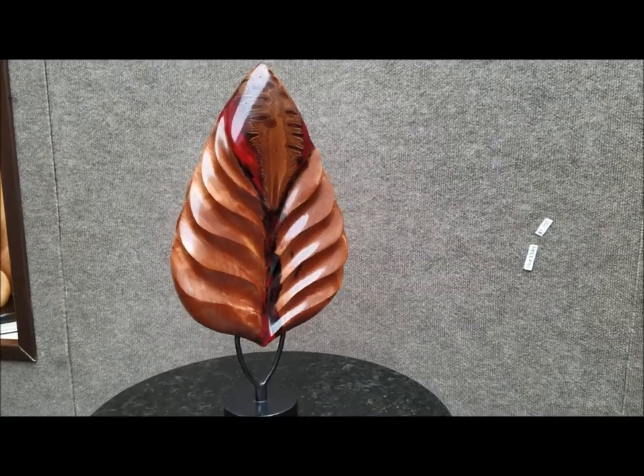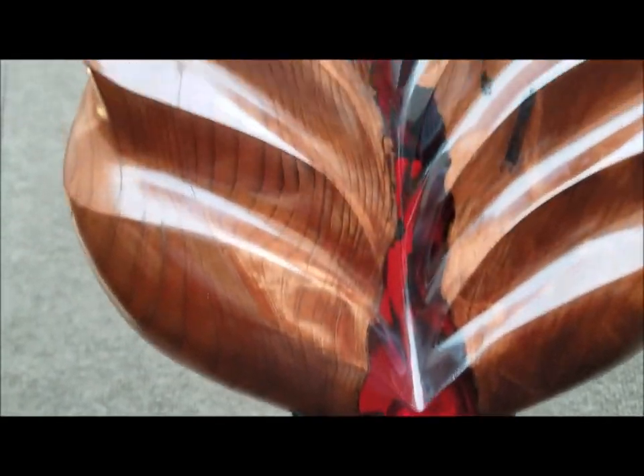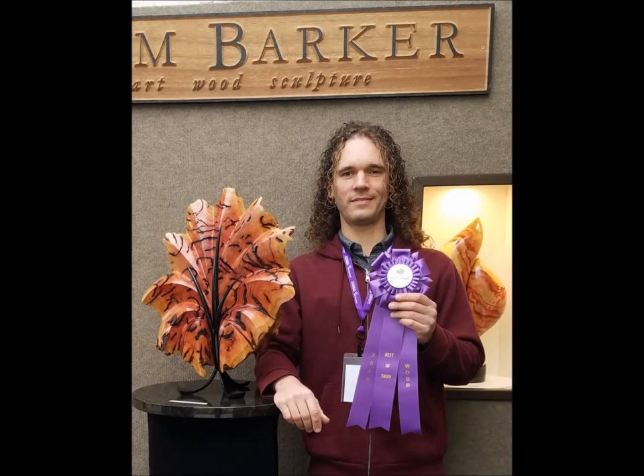I've skipped recording the long sanding process with this piece, which started with 150 grit and progressed all the way to 1500 grit. Then after three coats of Minwax wipe-on polyurethane it was buffed with the Beale buffing system. Here's a blue one. I won best of show in the wood category at the Woodlands Waterway Arts Festival near Houston, Texas last weekend.